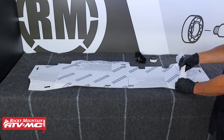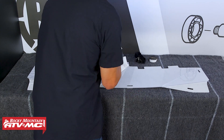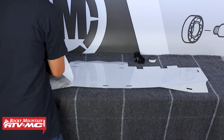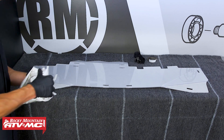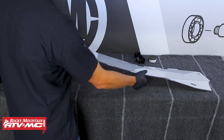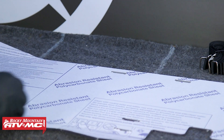We're going to start out at the rear window. To get this thing ready, first thing I'm doing is wearing some gloves so I don't get fingerprints all over it, and then we're going to remove the protective film from both sides. You'll notice we've laid down a blanket to avoid any damage to this rear window.